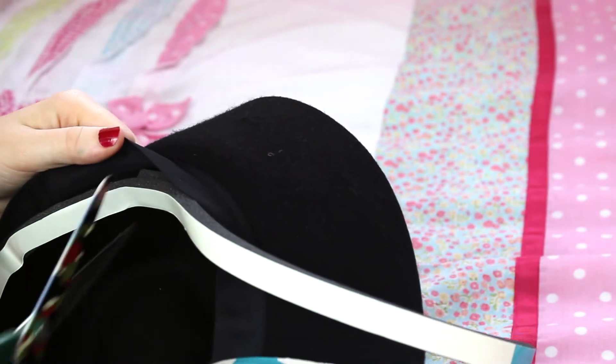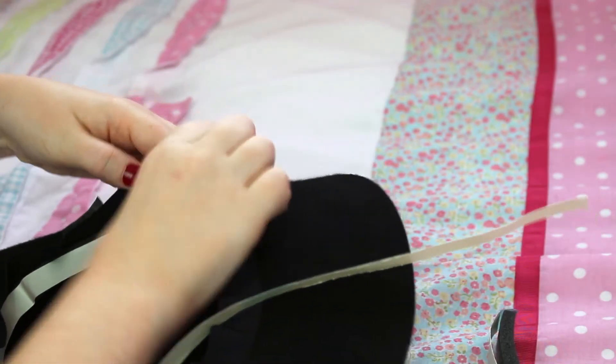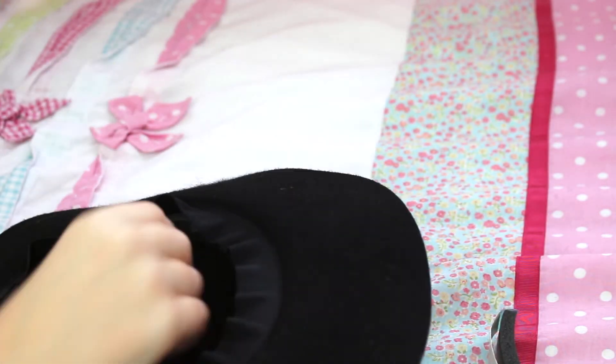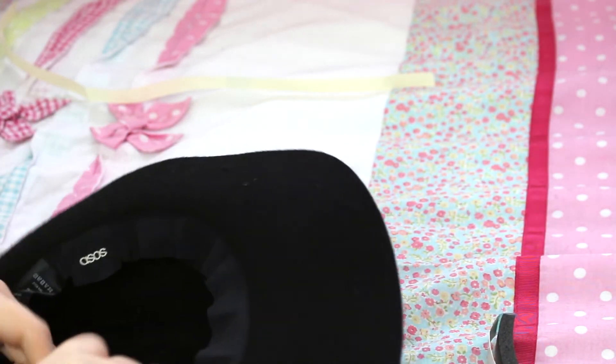Once you've come to the end, just trim off the remaining tape and there you have it. Fold down your sweatband and it is hidden, and your hat will be really secure on your head.